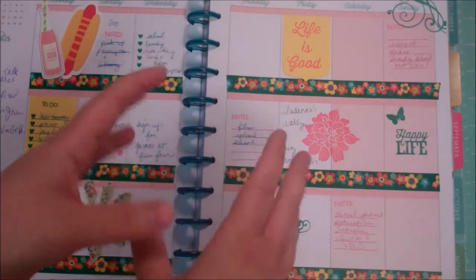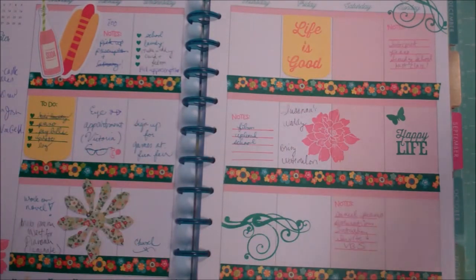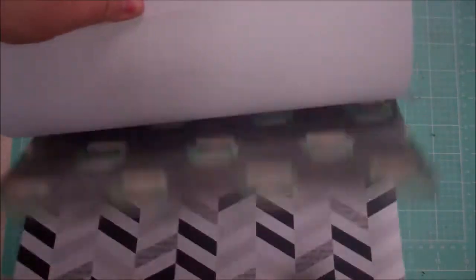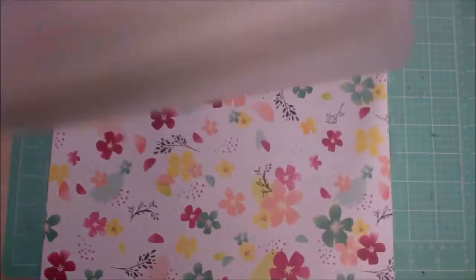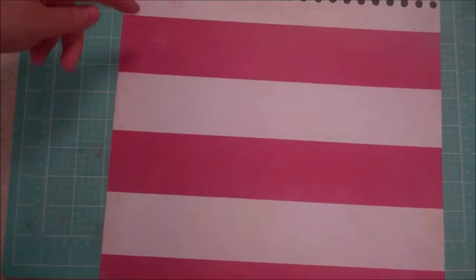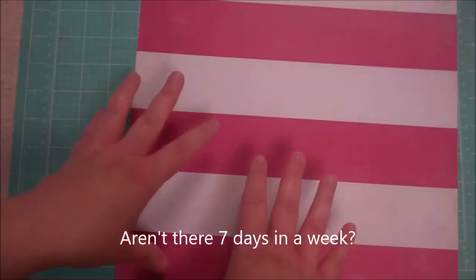I thought about laminating something so it was kind of like a dry erase situation, so I could reuse it rather than wasting paper. I'm gonna try that out — maybe it'll fail, I don't know. This paper is from Dear Lizzy and it's called Documentary. It's a really cool paper pad — I just love it. I pulled out this piece of paper; I have two of them. Here's the piece of paper I pulled out, and I felt like it was great — Monday, Tuesday, Wednesday, Thursday, Friday — I could make a menu from that.